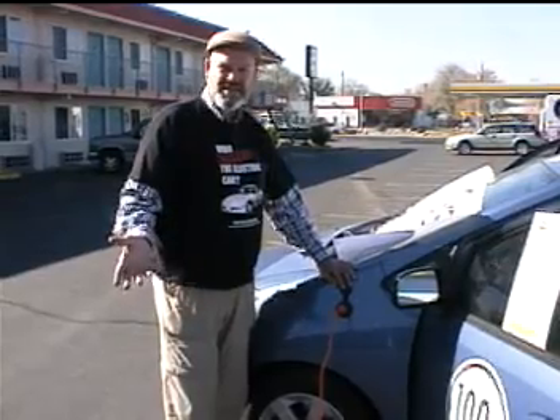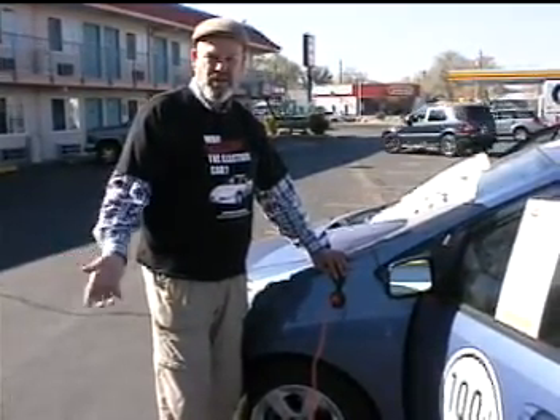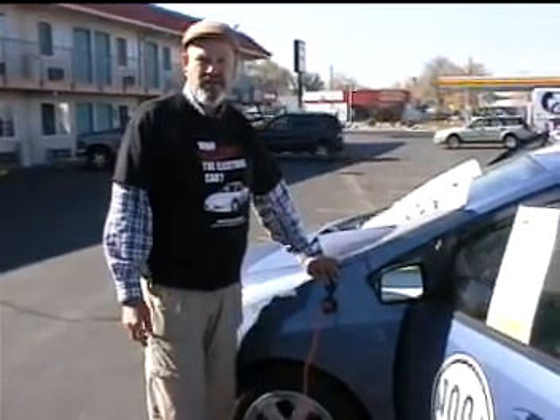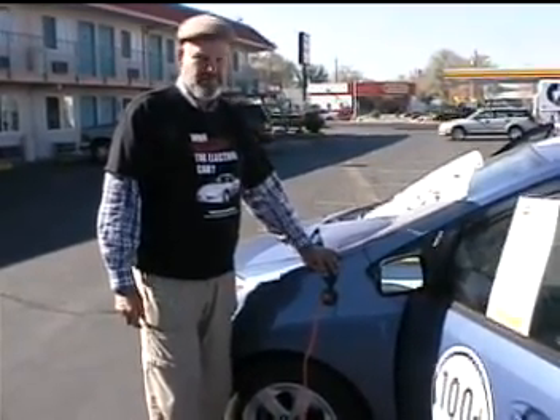We can be pouring in gas at $3.50 a gallon, $4, $5, $6 — or we can plug in for under a dollar, maybe $0.75 cents. It could be like pennies a mile for hybrid electrics. And with the plug-in, you get lots more.